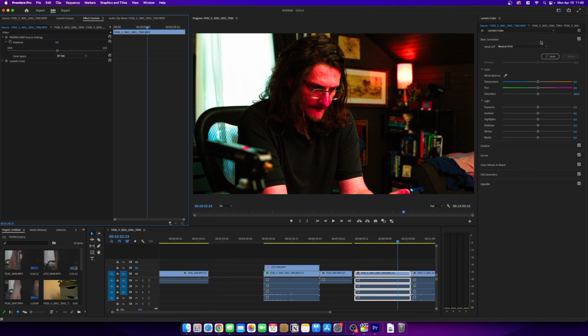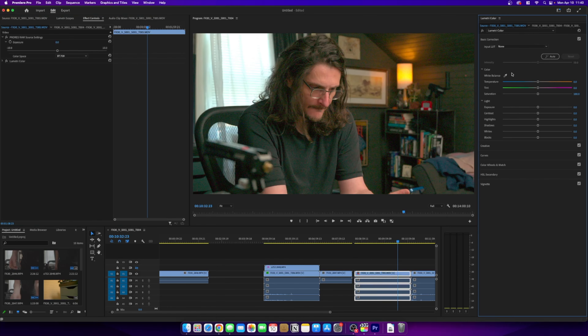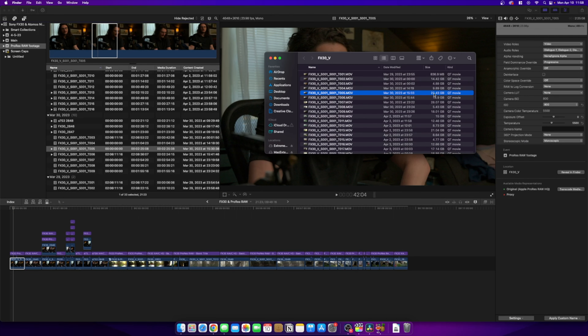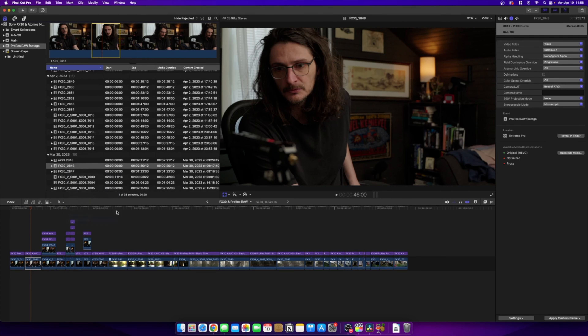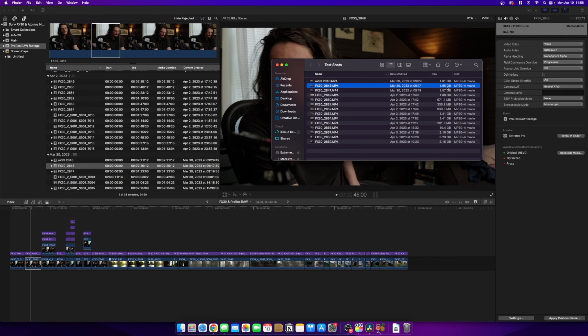The last disadvantage is the big file sizes. You have two options: ProRes RAW and ProRes RAW HQ. I shot in ProRes RAW HQ — one file was 22.43 gigabytes, while the internal recorded file was only 1.95 gigabytes. That's more than 10 times the size of the internal recording. I recorded in XAVC HS, which is more compressed, so XAVC SI files would be bigger, but still nowhere near as large as the ProRes RAW HQ file.